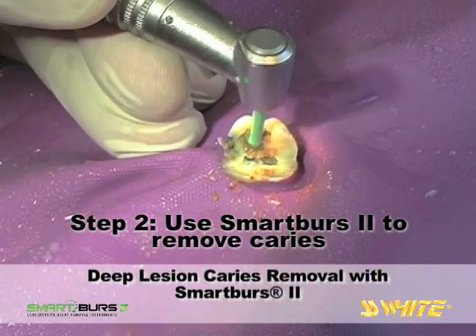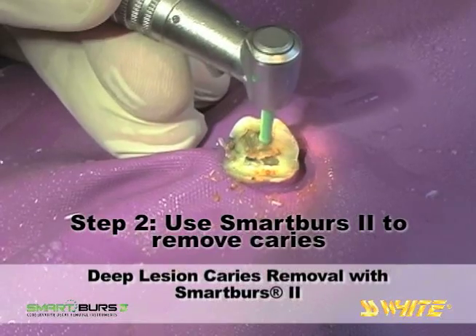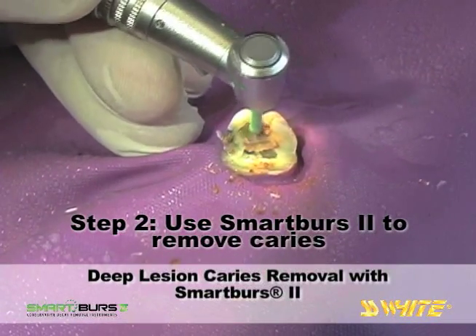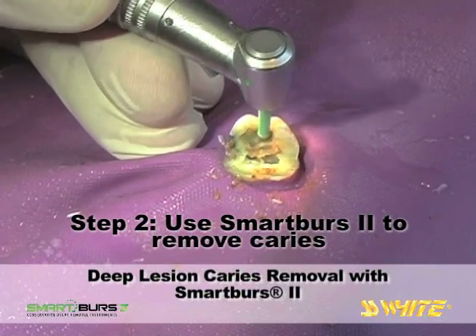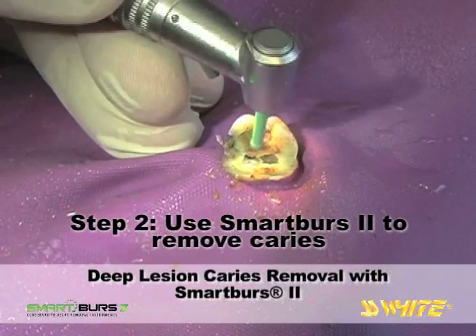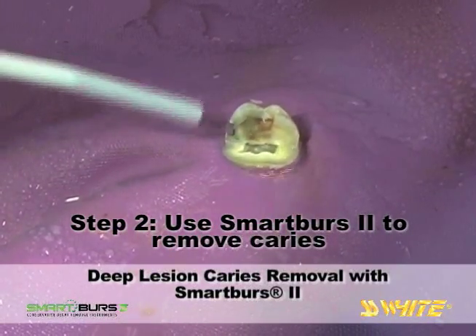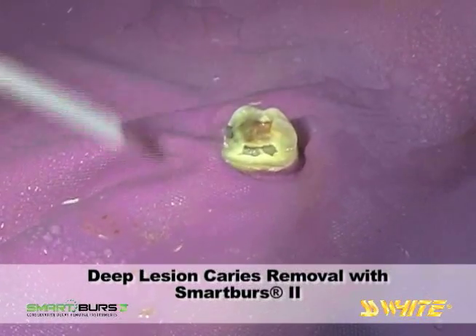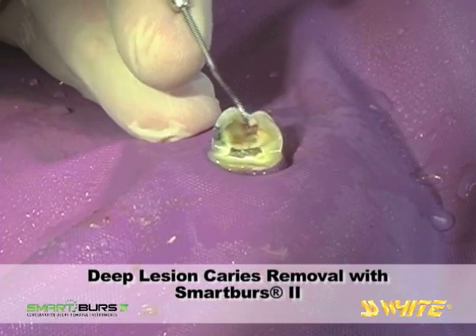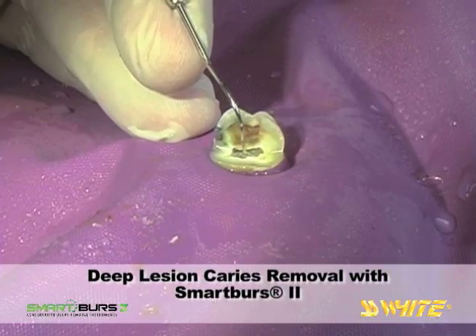After repeated contact with the harder, healthy tissue, the polymer edges of the Smart Burrs 2 instrument will roll and become deformed. You will feel tactile smoothness when the instrument is spent. This narrow band of healthy dentin protects the pulp from exposure, and use of the Smart Burrs 2 polymer instrument has preserved it.